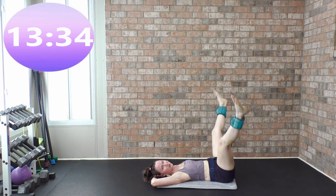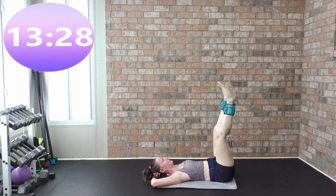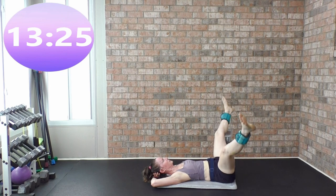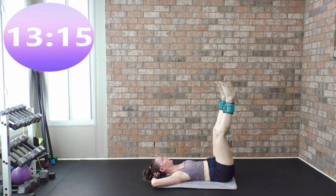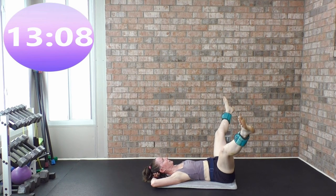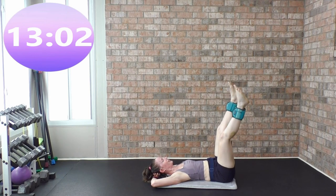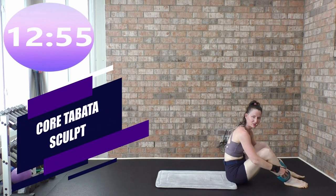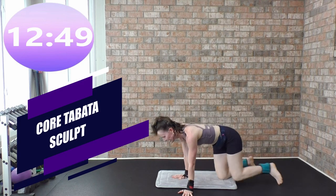Both feet on the ground — pulse, come on, work those inner and outer thighs. Those ankle weights are really biting right now! Keep going out and in. You can leave your ankle weights on or off. We are going to do a core tabata. Come on your forearms, come into a plank, hit that side plank, and hold.